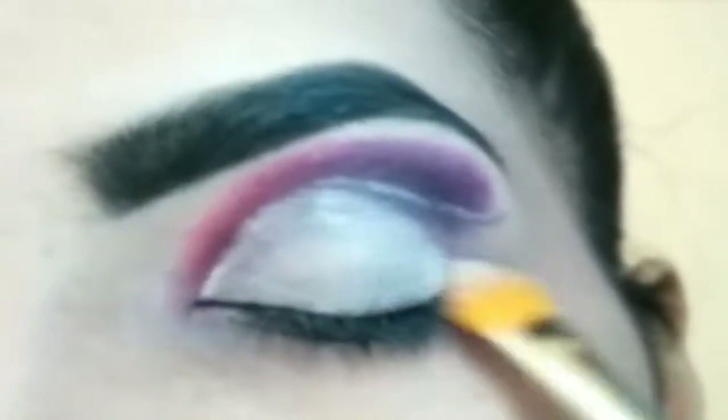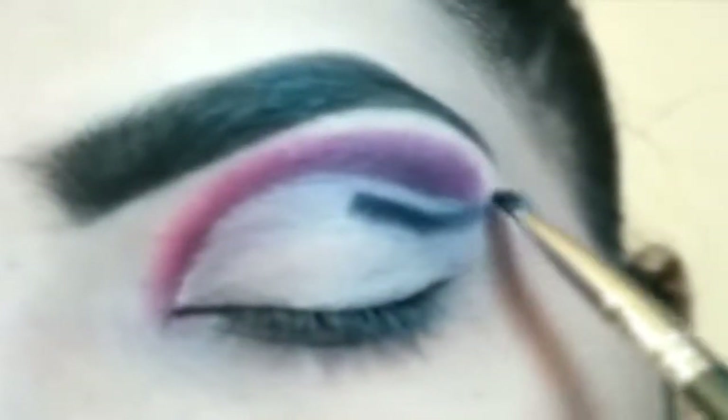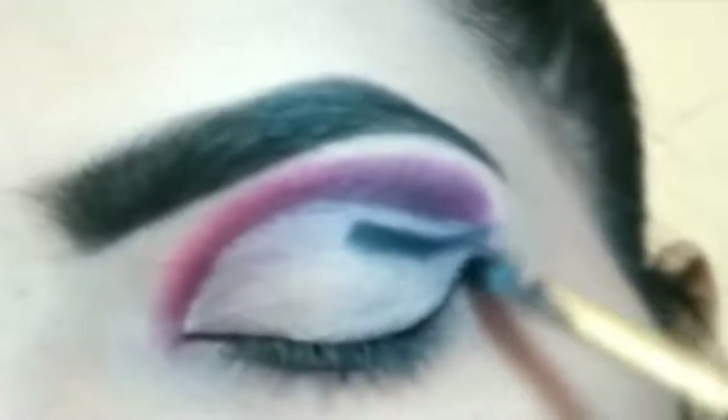The concealer is not very thick. Next, I will outline the outer V and fill it in.